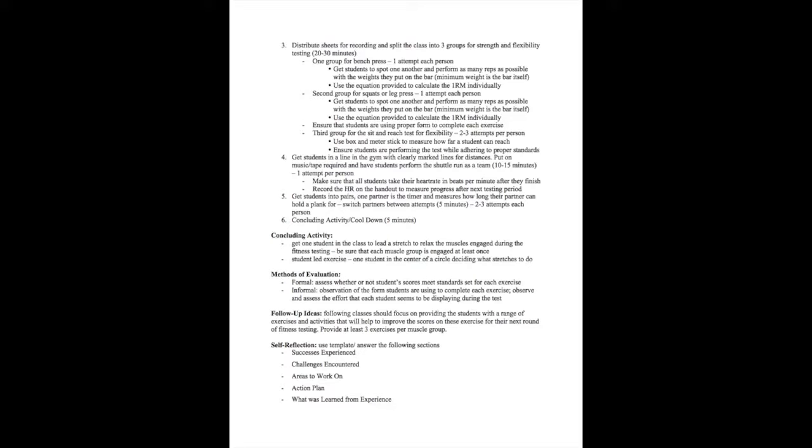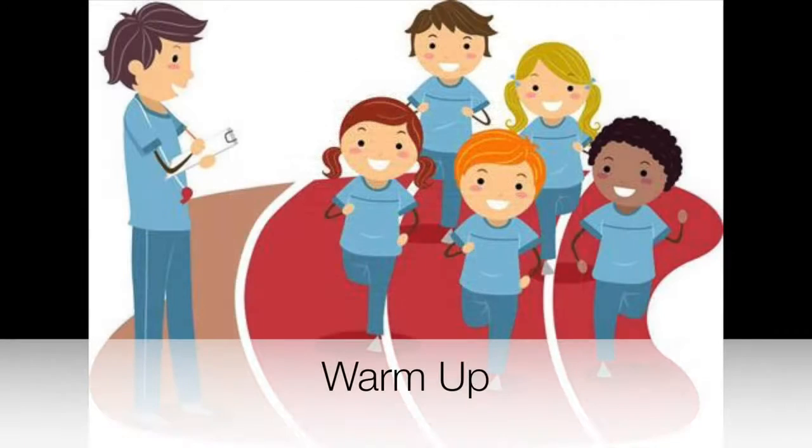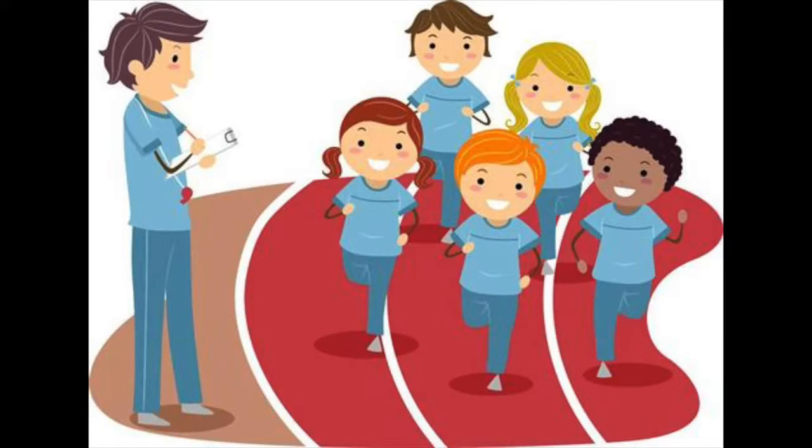This testing procedure can be adapted for use in any other fitness component of health and physical education across all grade levels. It is important to start each class with a warm-up to get the blood flowing and prevent injury. Warm-ups include both cardiovascular activity and dynamic stretching, and should take approximately 10 to 15 minutes.